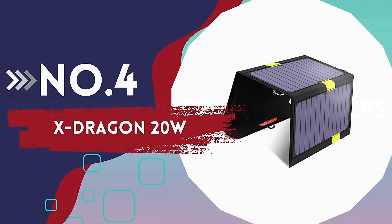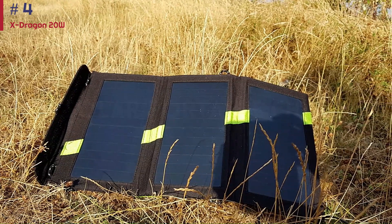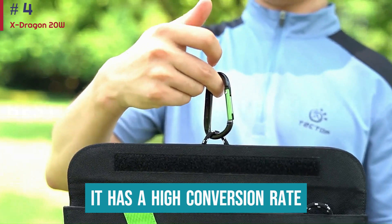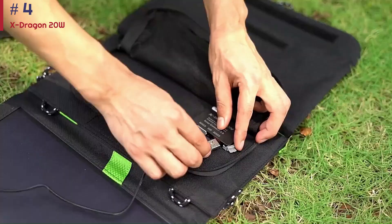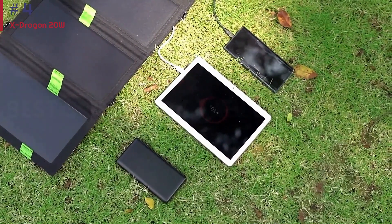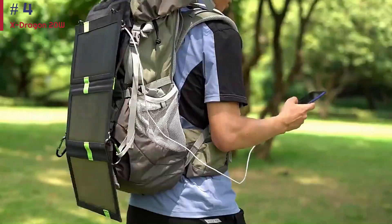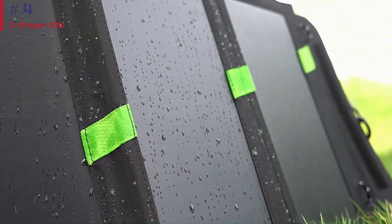Number 4: X-Dragon 20W. When you're adventuring outside, a fast-charging portable solar panel is key. The X-Dragon 20W quickly charges all your devices in a small, reliable package. This portable solar panel isn't particularly expensive and works with reasonable speed. It has a high conversion rate, so this panel charges well under sunny skies and on overcast days. Each of the X-Dragon's panels generates up to 3 amps, which is an exceptional amount of charging capacity for any USB device. It's also lightweight and hangs up easily, making it a solid choice for quick juice-ups on the go. The X-Dragon folds down to the size of a notebook and unfolds into three panels to capture an impressive amount of sunlight for its relatively small size.